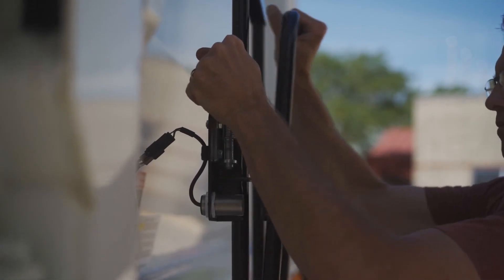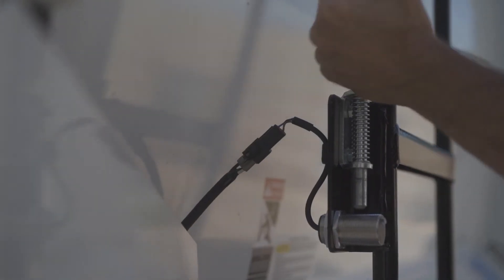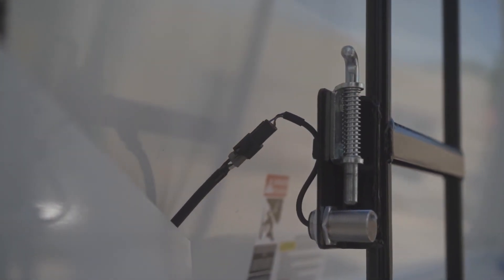On the curbside of the body, you'll find the ladder to access the roof. Please note the prox switch which will disengage the PTO for operator safety.